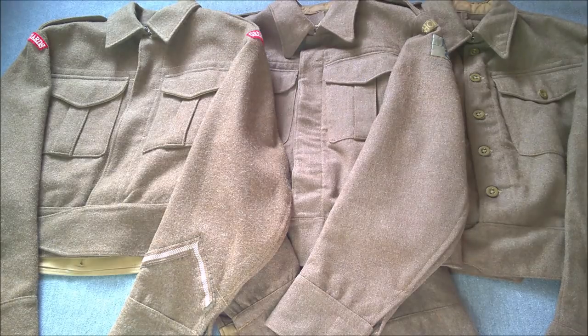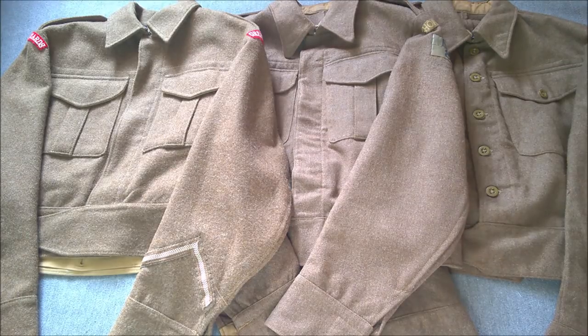Now this is not a particularly in-depth video on Battle Dress; this is a short video geared towards reenactors and living history. We're going to look at the outward three basic patterns of Battle Dress uniform. There are variations within the patterns and also extra items made for commandos and parachutists, but we're not going to go into that today. We're just going to look at the outward differences, because that's obviously the most important thing for living history and reenacting — the outward appearance.